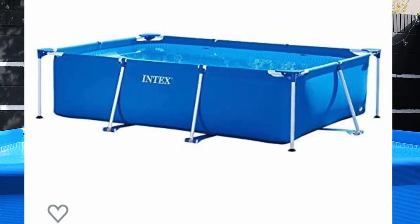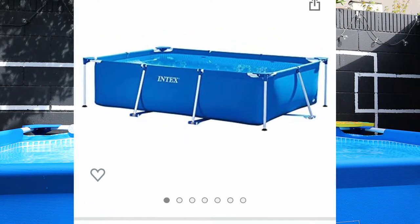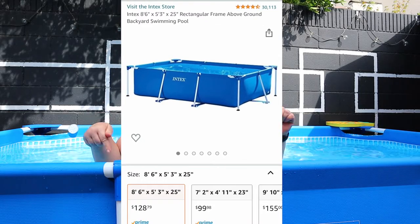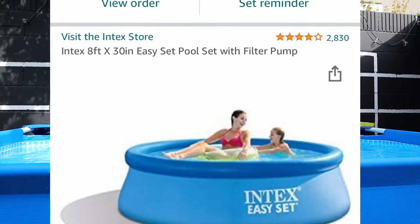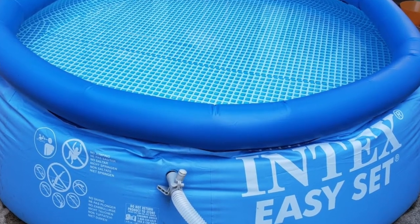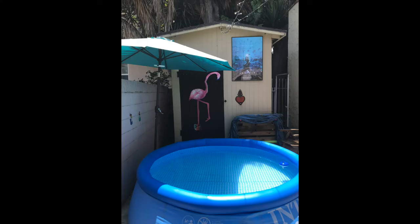This exact pool is the Intex 8-foot 6-inch long by 5-foot 3-inch wide above ground pool that is 25 inches deep. It's linked in the description along with other products including the swimsuit. In previous years I had the Intex 8-foot round by 30-inch deep above ground pool, and this year my best friend convinced me to upgrade to the rectangular version.